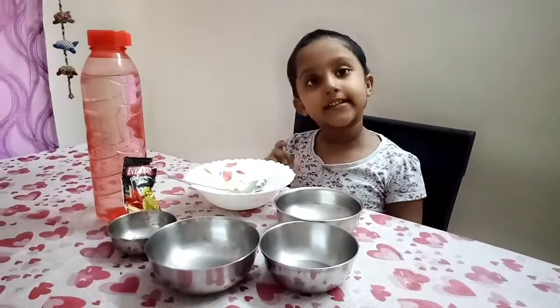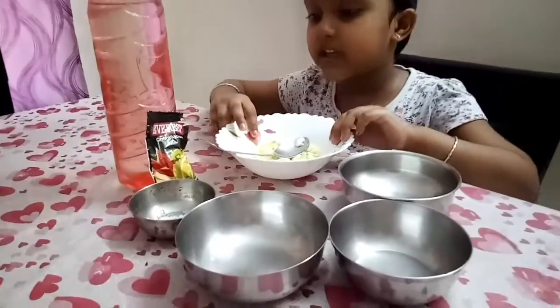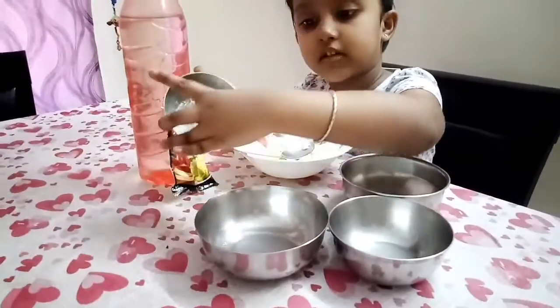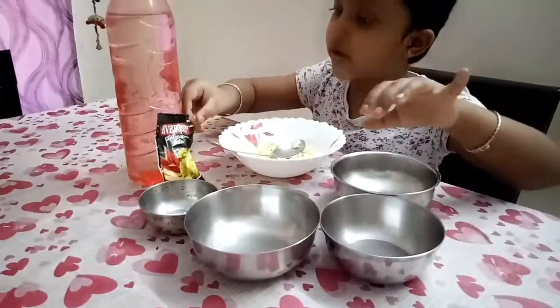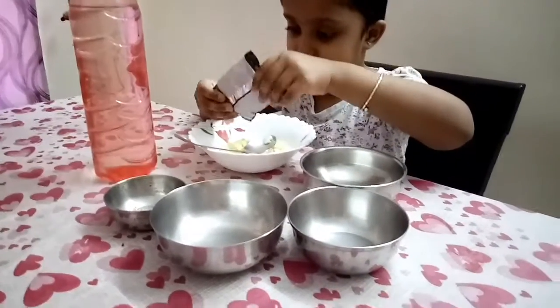Hello everyone, I'm going to show you a non-gast cooking. I'm not going to show you. This is a chicken sauce. I'm going to show you a chicken sauce.